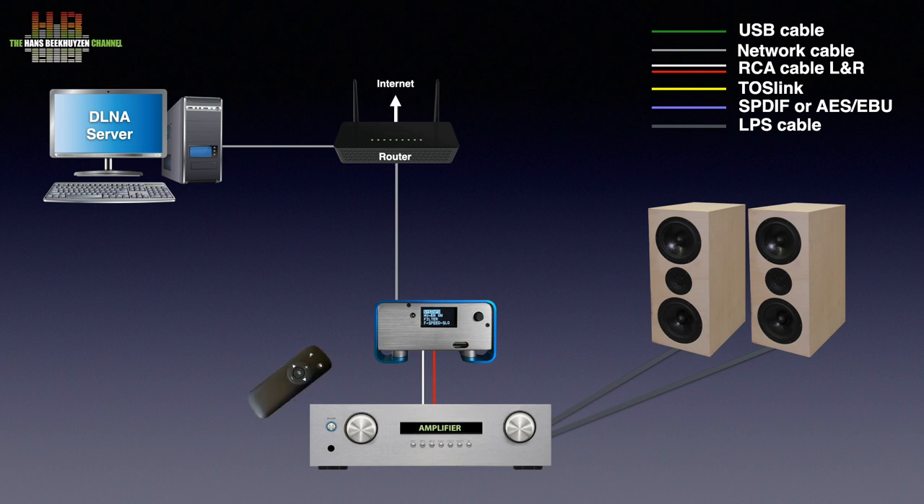An infrared remote control is included and offers volume control, menu settings, and mute. You can also use a smartphone, tablet, or computer as a remote control, on which you choose the music to play.